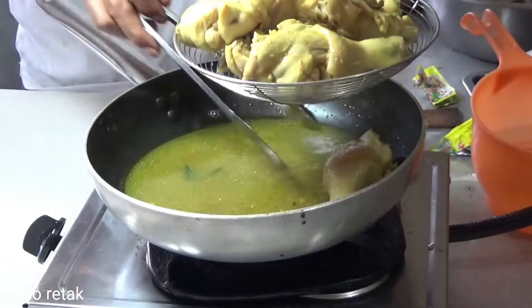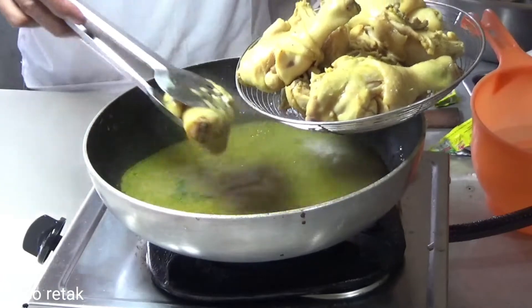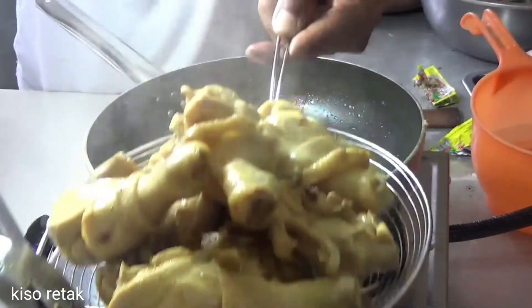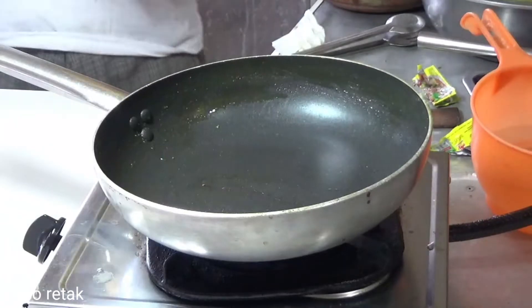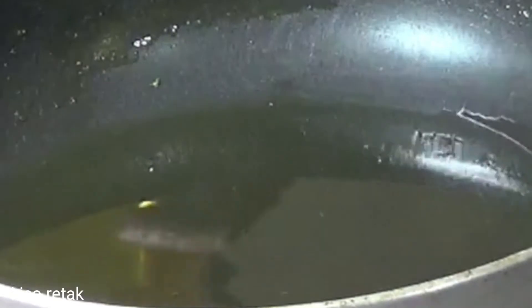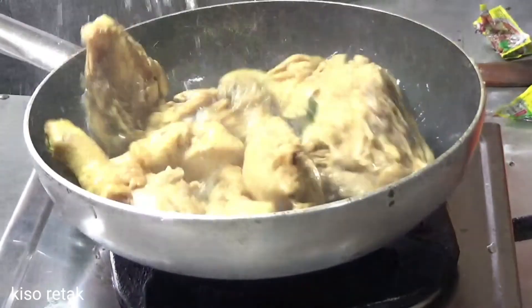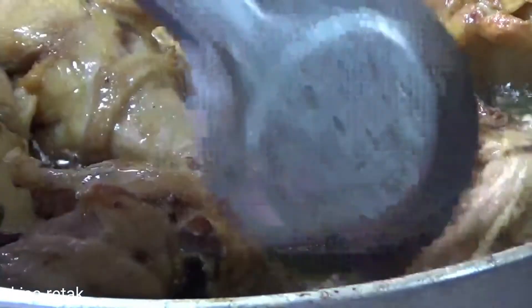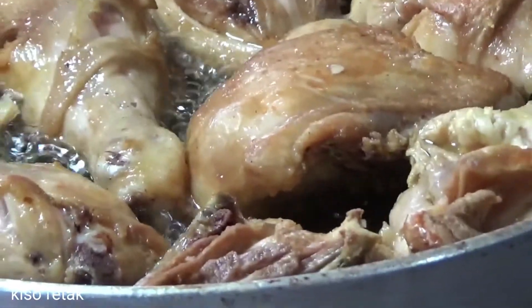Untuk yang lain, untuk rebus-rebus, untuk penghematan karena ini tidak kering. Air ini saya kasih dua sendok makan supaya terasa. Sekarang bos, mari kita langsung digoreng. Mantap, mantap. Kasih minyak, digoreng, biar panas dulu. Tidak perlu banyak-banyak minyaknya, penghematan.